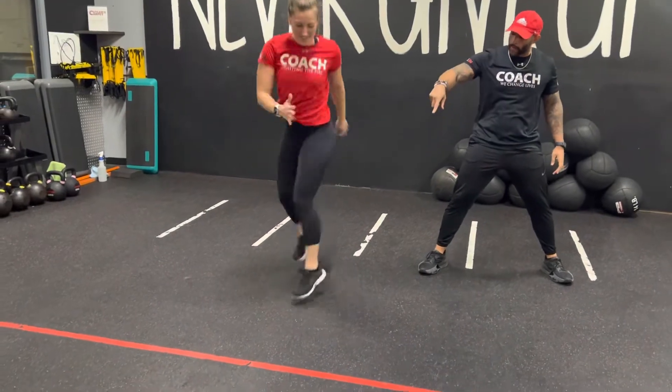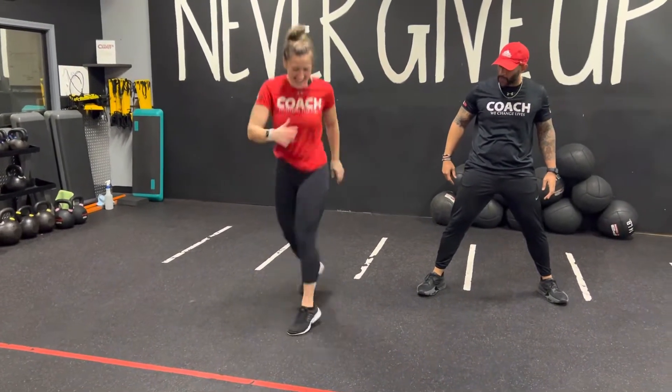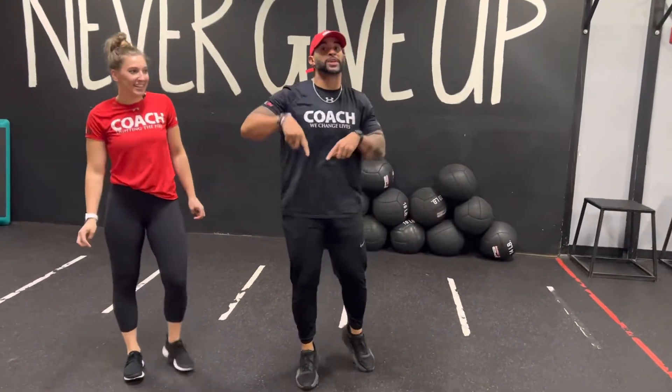Left leg down, come up, double twist, right back down. You got it going down — she still got it. So you get that double twist at the top.